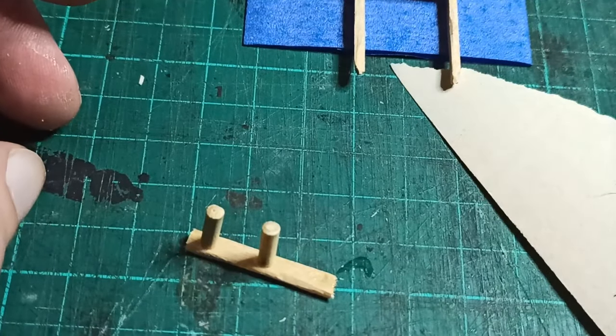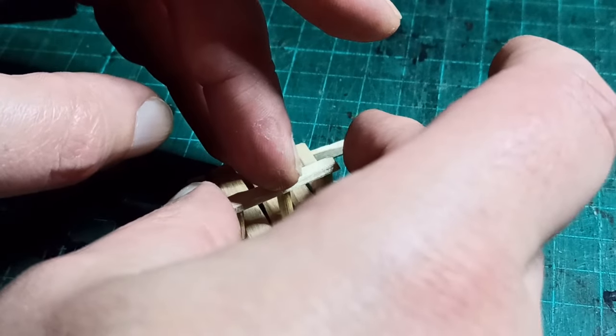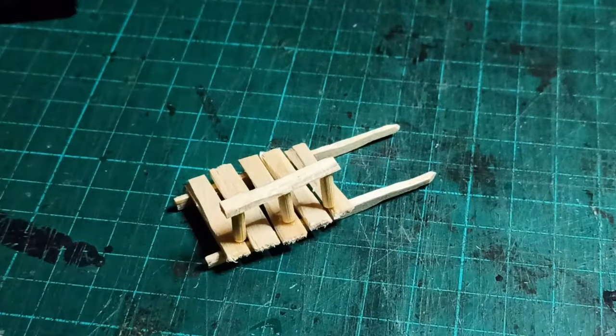I glued three on each of the remaining short sticks, and then glued the whole thing on the bed to make the sides of the cart. Don't worry if it looks a bit wonky, especially around the bottom, because we're covering that up.